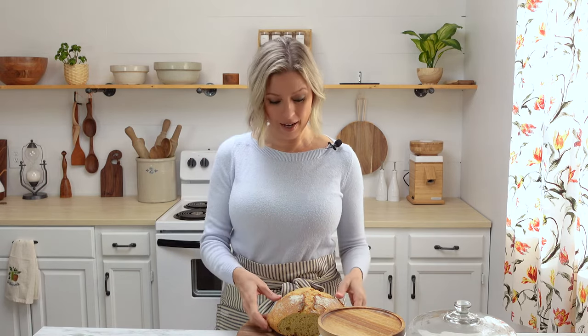Hi everybody! Welcome back to our kitchen here at Little Spoon Farm. In today's video we are going to make sourdough bread with einkorn flour. So let's get started.